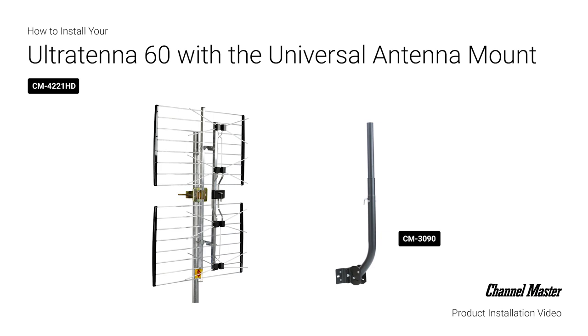In this video, we will walk through a typical outdoor TV antenna installation featuring the ChannelMaster UltraTenna mounted to an eave using the universal antenna mount.